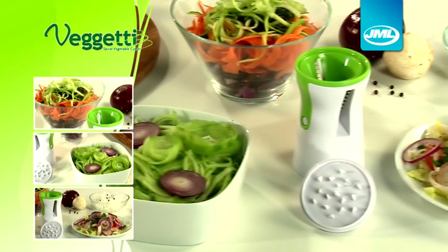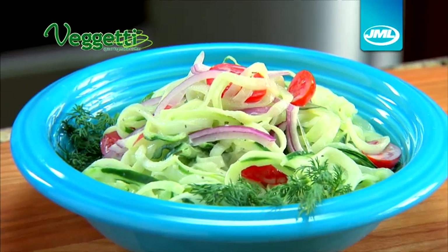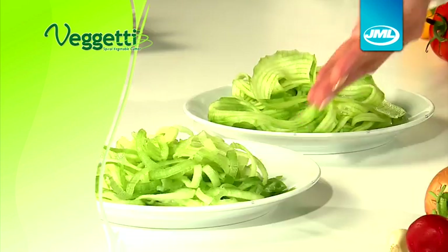With FIGGETTI, you can give your food a fresh, fun, professional look for the whole family to enjoy. Vegetable pasta, noodles, delicious salad or beautiful garnish — the choice is yours.